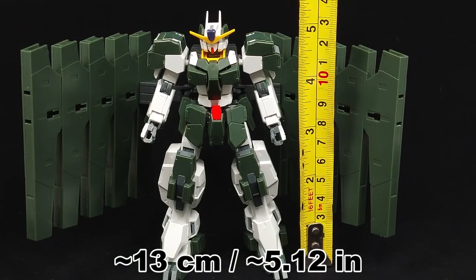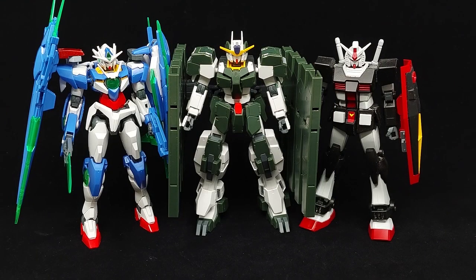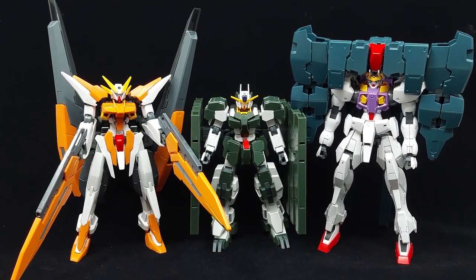The Zabanya stands at 13cm tall, so it's the same height as the average Gundam. No illusions of size are at play, but the holster bits can make it wider than it is tall when fully flared out, so it's still a fairly large kit.